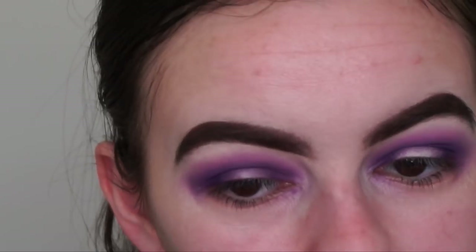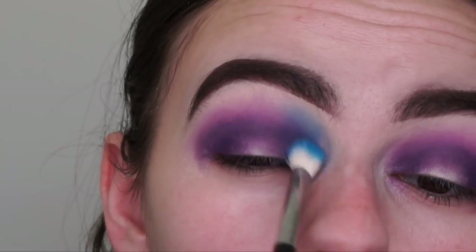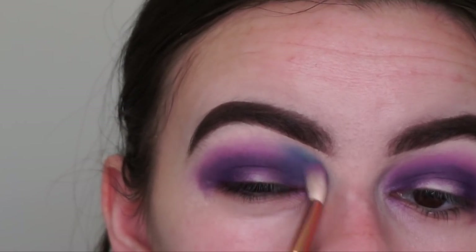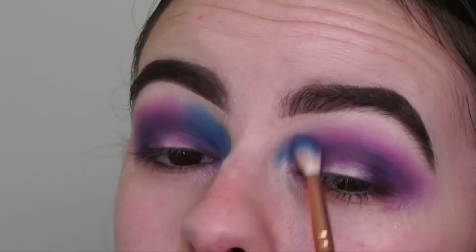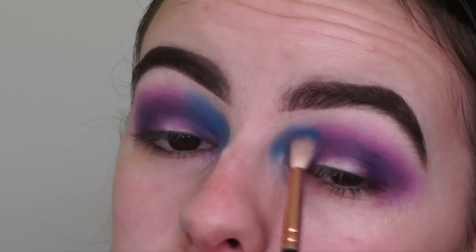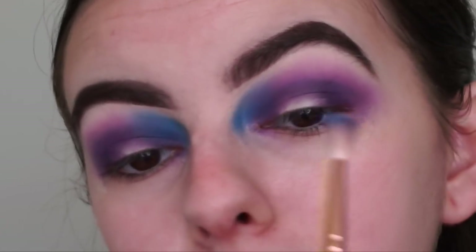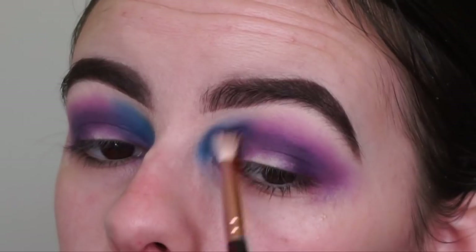I just got some eyeshadow on my face! I'm buffing the blue into the inner corner of my eye and blending it in with the purple. I'm going to switch to the diffuse brush I used before — these shadows are so pigmented even after tapping off quite a bit. I went a bit too far out with the blue on this eye, but we'll fix it. I've never done such a colourful eyeshadow look, so please bear with me — hopefully it'll turn out really good. I've used this palette once before and I'm so impressed; it's so pigmented.